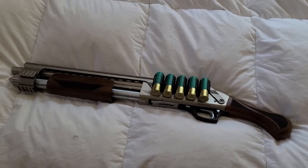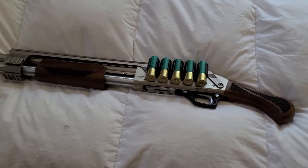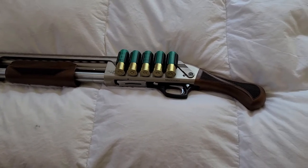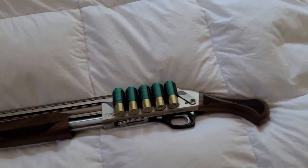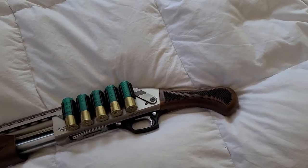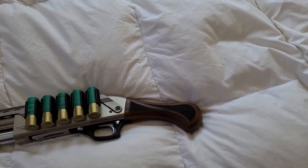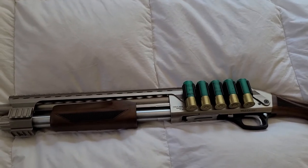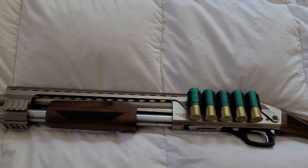It's considered a firearm, and that's why it can be so short and not require any type of tax stamp for an SBS format. It comes with this bird's head handle — kind of like the raptor handle you see on the Shockwaves and Tac 14s — and has wood furniture, which is nice. It's Turkish walnut.